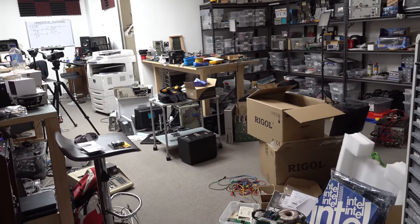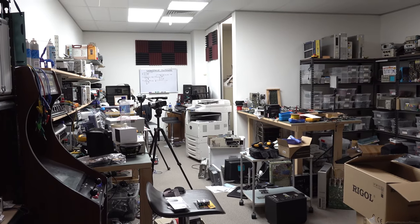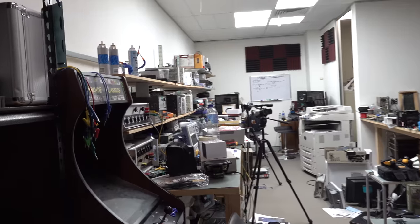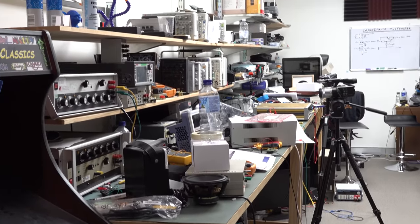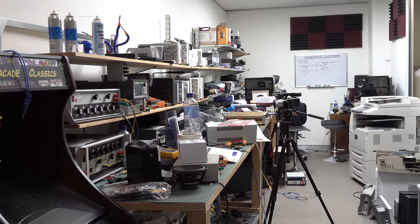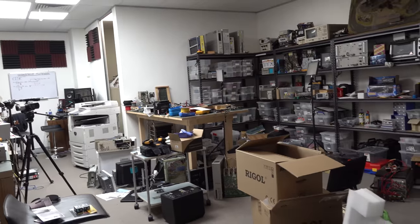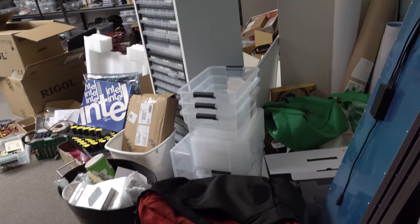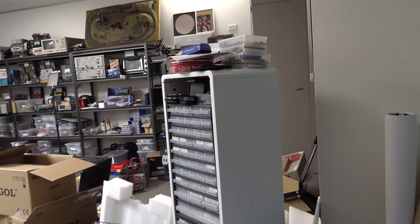It has gotten messier than this at some points. I've done reorgs and cleanups before, which have been very nice — clearing all the benches and actually seeing bench space. I think it's seven benches in here and there's basically no bench space right now.